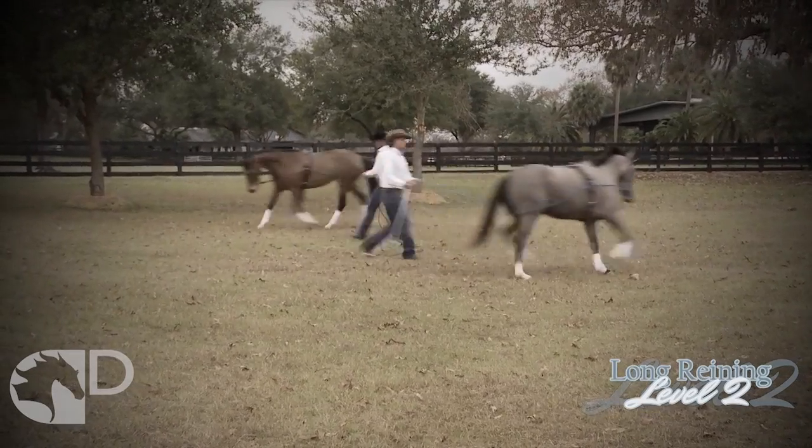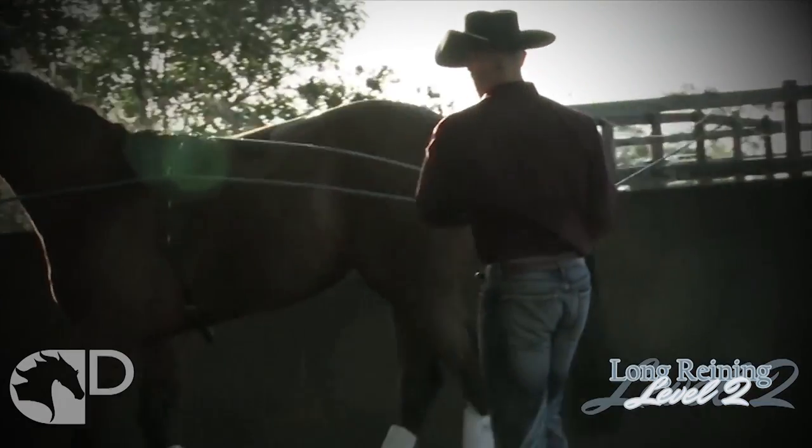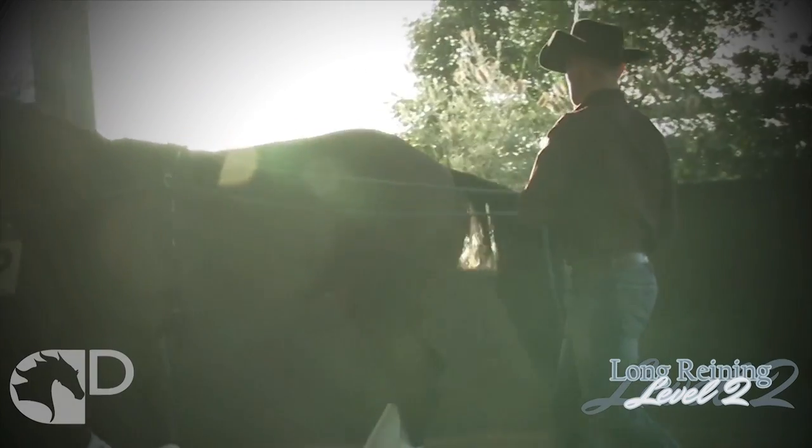Learn from Dan and Dan as they provide you step-by-step instructions to refine your horse's movement and help you develop the skills to advance your horsemanship.